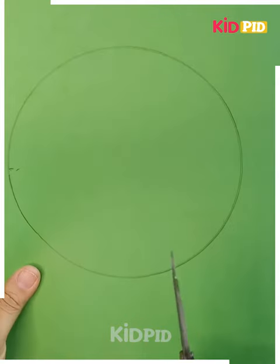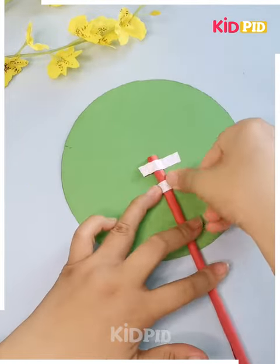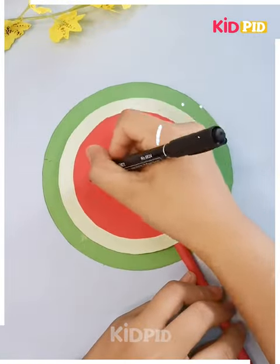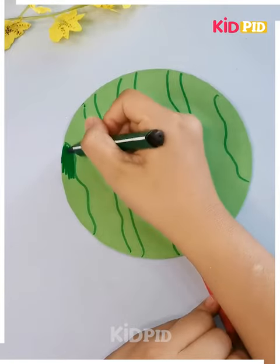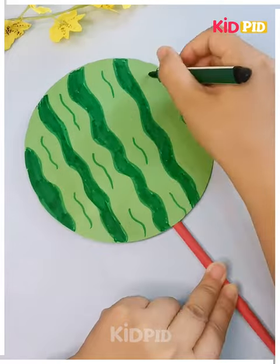Cut this sheet in this form. Now take a straw of this color and place it over here. After doing that, you can simply make these designs over the top of these circular shapes and at the back too. You can make these designs over here as well. As you are coloring it, you can use another sketch for another design. And yes, this is done.